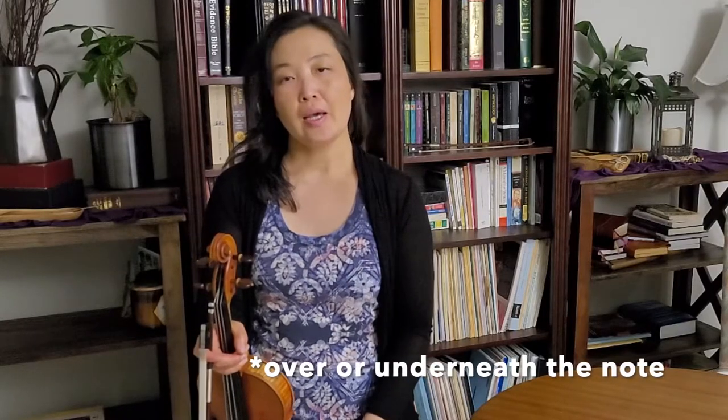Today's bow stroke is spiccato. Spiccato is a bouncing stroke that is often depicted with dots over or above the note. I get a lot of questions about that — how do you know if it's supposed to be an on stroke or an off stroke?